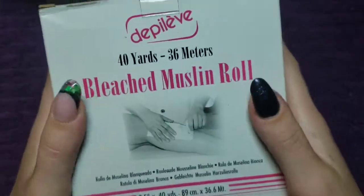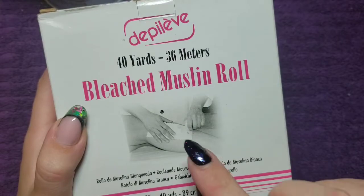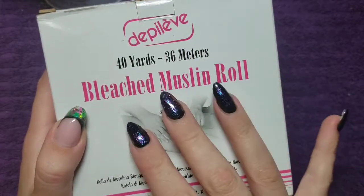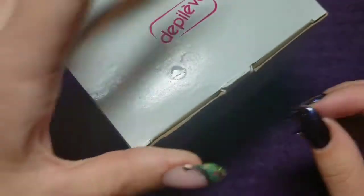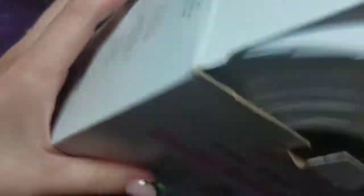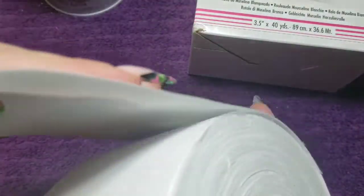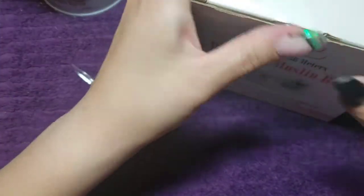I also got this for $5 because one of the instructors — it was hers. There's about 90% of the roll left because they were completely out of stock and I really needed them. So I have a roll of bleach muslin rolls and they come individually like so, and you can cut them smaller for eyebrows et cetera. It's quite a hefty roll — not bad. I got that for five bucks because, like I said, it's about 90% there.